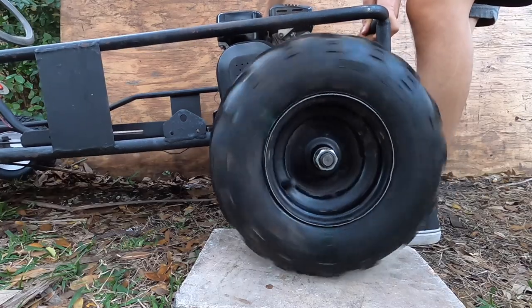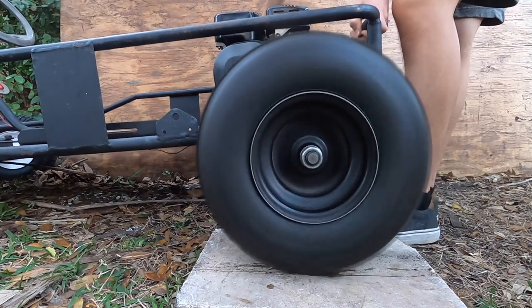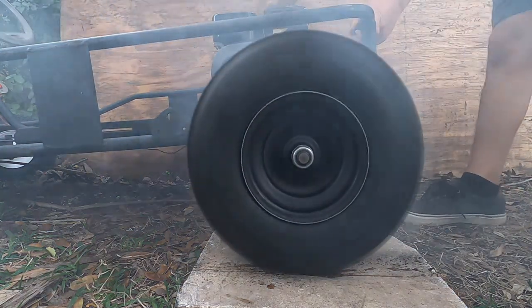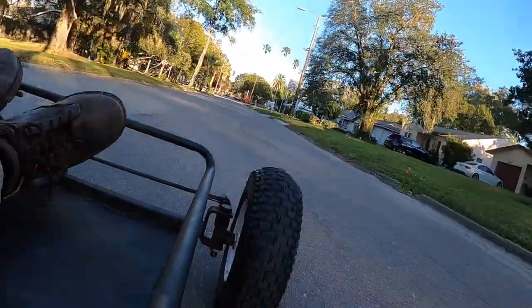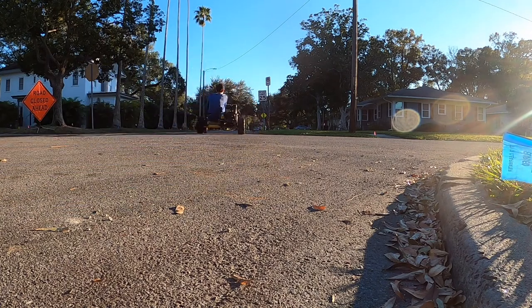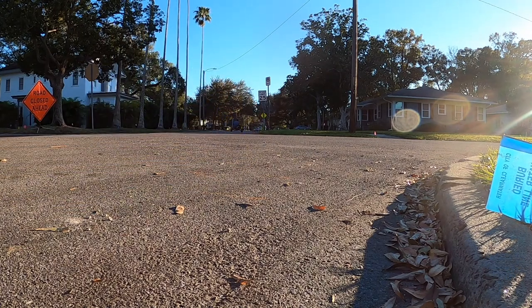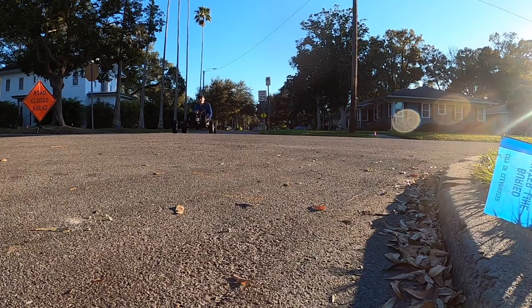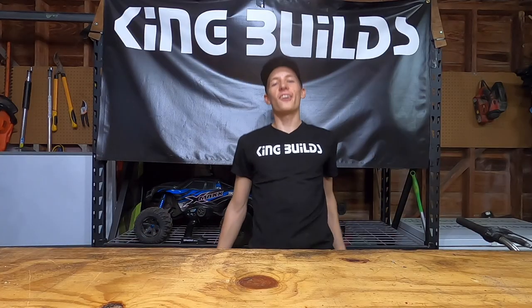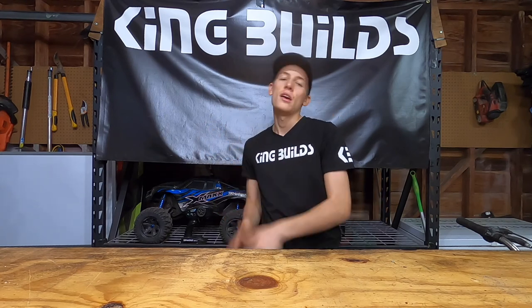I'm just thinking — will I do a burnout? Well, there's only one way to find out. The go-kart did an awesome burnout! It was very short because I do want to kind of keep the tires, but it was awesome.